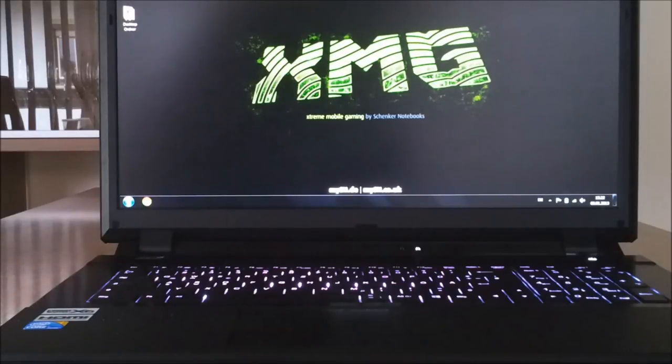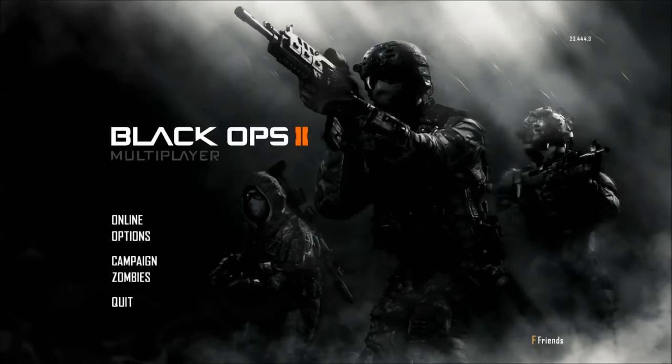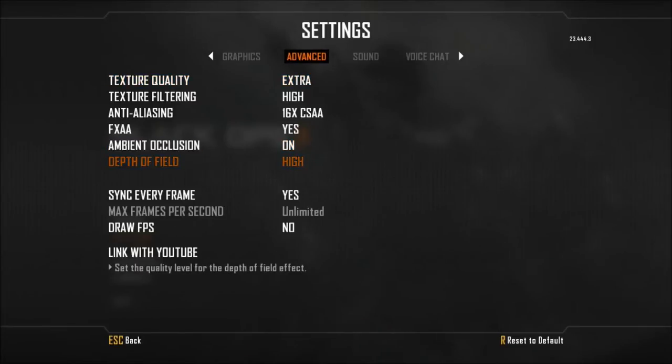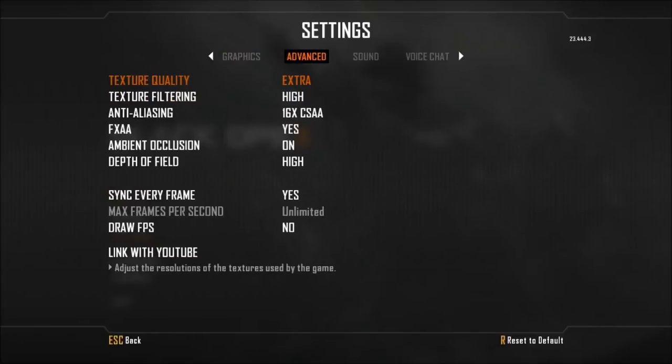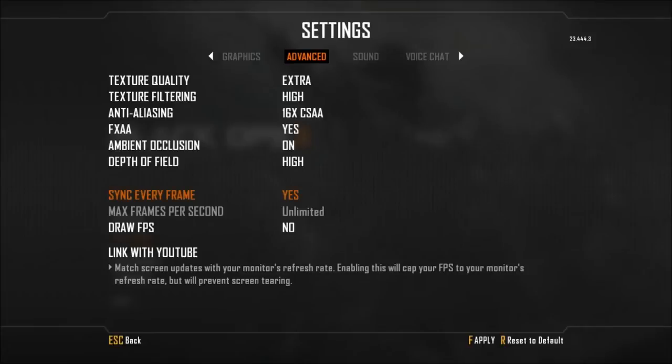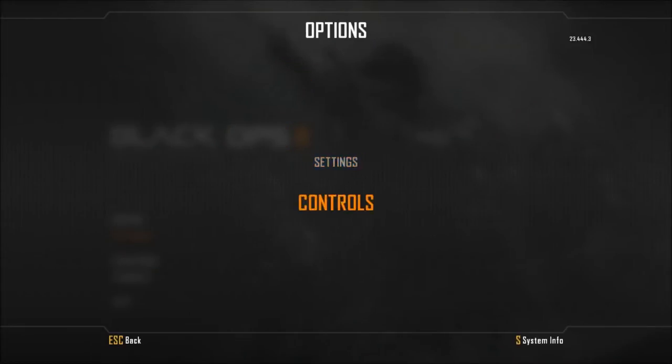The last thing I'm going to show you is a little gaming experience, just to see what this machine is made of. Here we are playing Call of Duty: Black Ops 2. Let's take a quick look at the settings — we're playing on the highest resolution, full HD 1920x1080. Shadows are on high, specular is enabled, texture quality is on Extra — the maximum — texture filtering is on high, and FXAA and all other settings are on high.